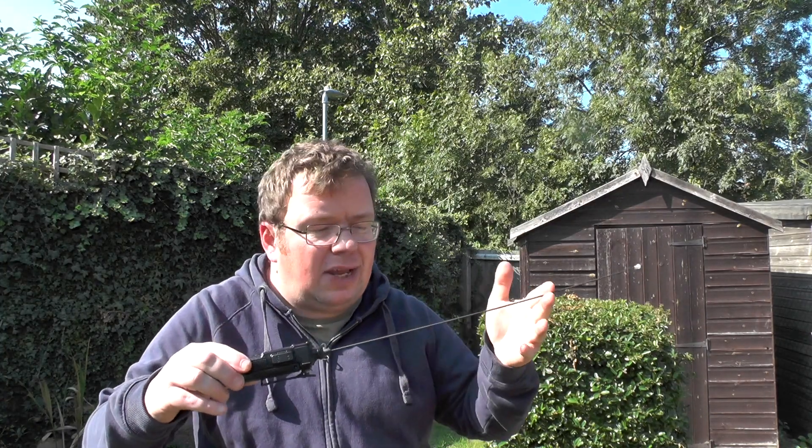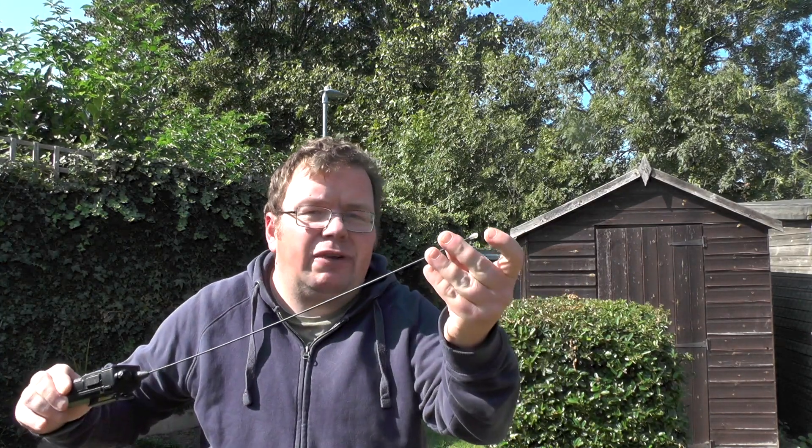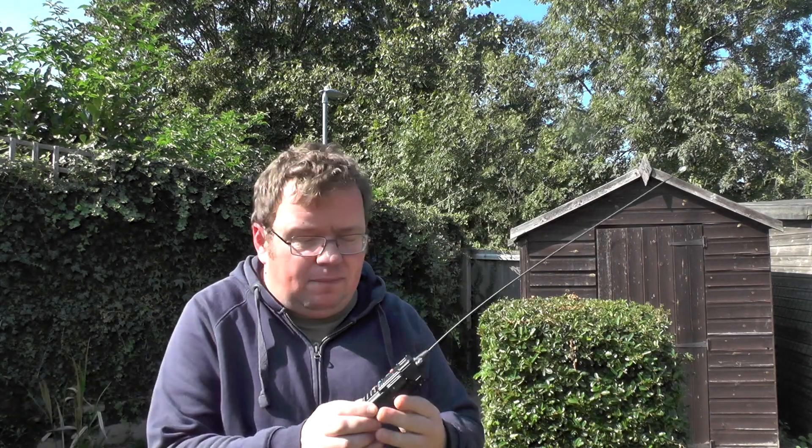Anyway, that was a look at the 3D printed antenna — an antenna with a 3D printed base and a 3D printed knob on top — plugged into the BFF8 HP. If you liked the video, give it a thumbs up. If you don't like the video, that other button seems to work too. Thanks for watching, I'll see you in the next one. 73s from 2E0IQJ.